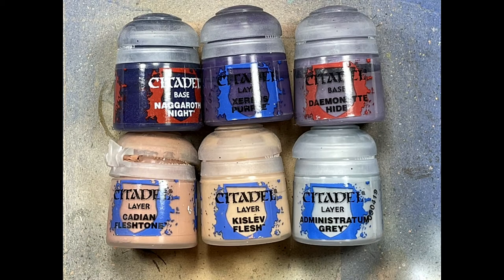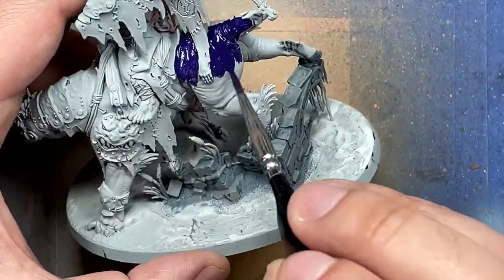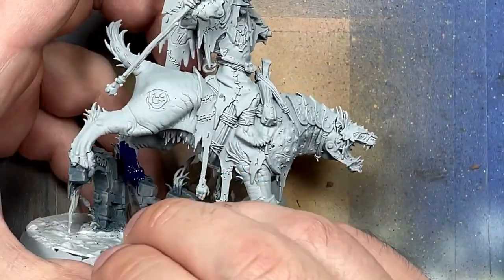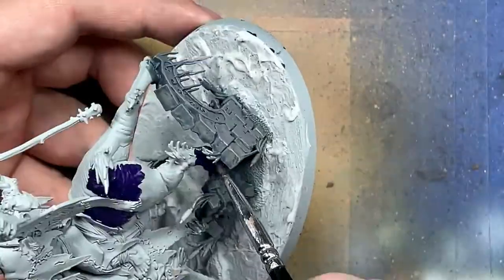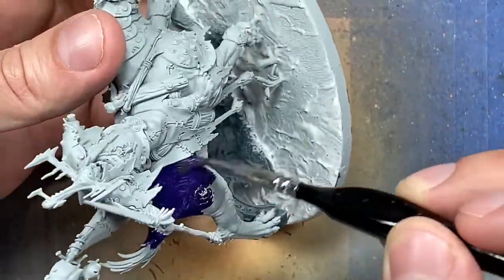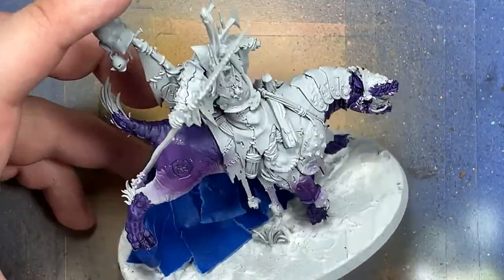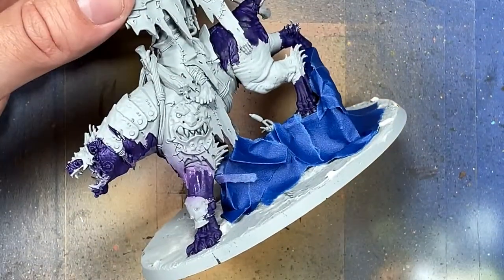With Naggaroth Night, Xerxes Purple, Daemonette Hide, Cadian Flesh Tone, Kislev Flesh, and Administratum Grey, we're going to paint the beast's flesh. It's a purple-toned flesh, so we start off with Naggaroth Night all over. Then with an airbrush, we paint Xerxes Purple and have it flow to cover basically most of the model, taping up the stones as best we can.